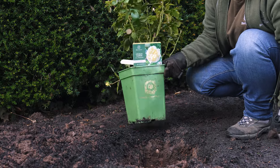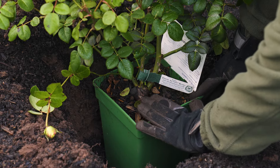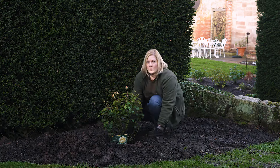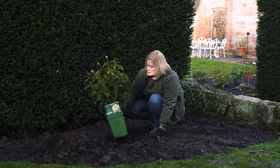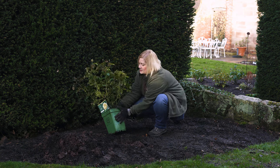You can check the hole is the right depth by placing the rose in there, ensuring the union is just below ground level. Once you're happy, go ahead and remove the rose from its pot, gently tapping the side to help loosen it.